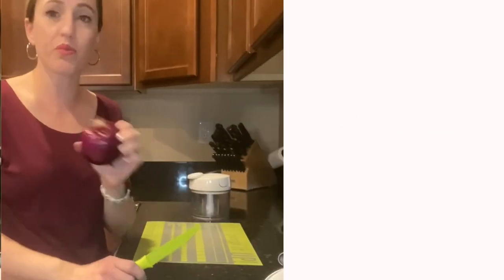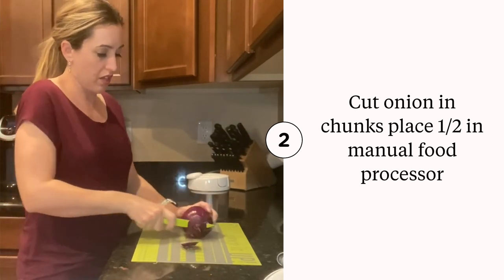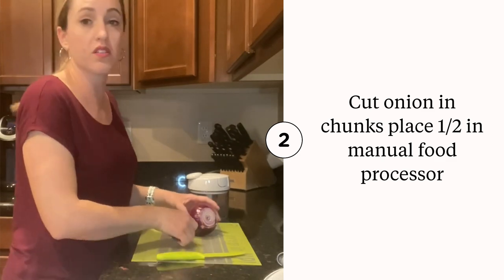We are going to go ahead and cut off the top and then we are going to put this into some chunks.